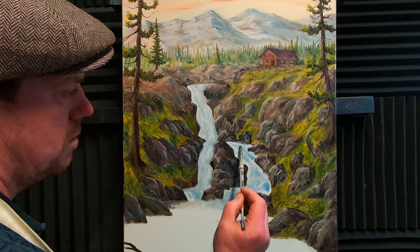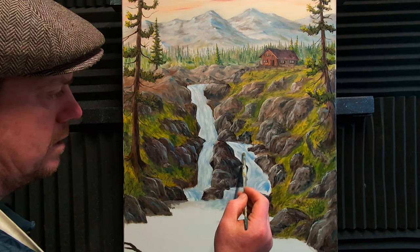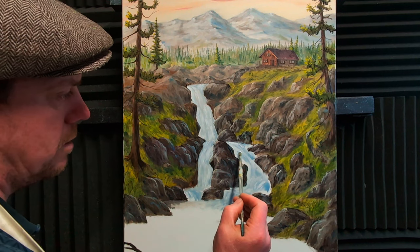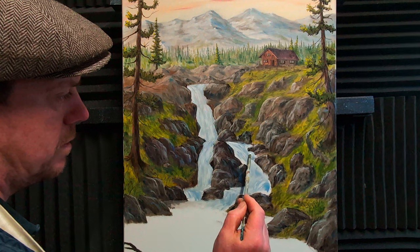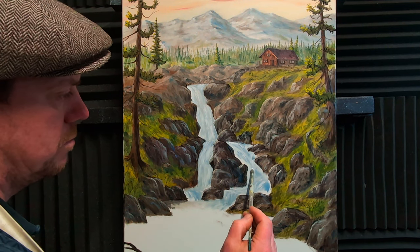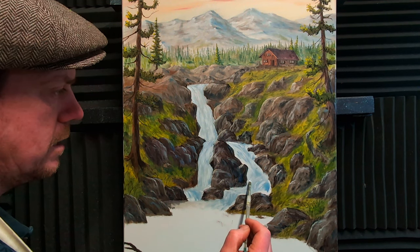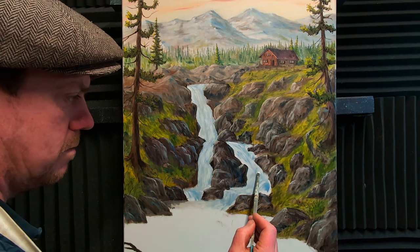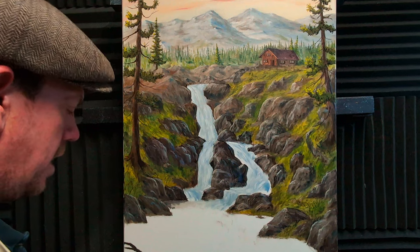I think I might have to put another rock down here. Don't be stingy with paint — put lots of paint on. Lots of movement in this waterfall! We want to give the impression that this water is actually moving, so keep building it up nice and delicate.